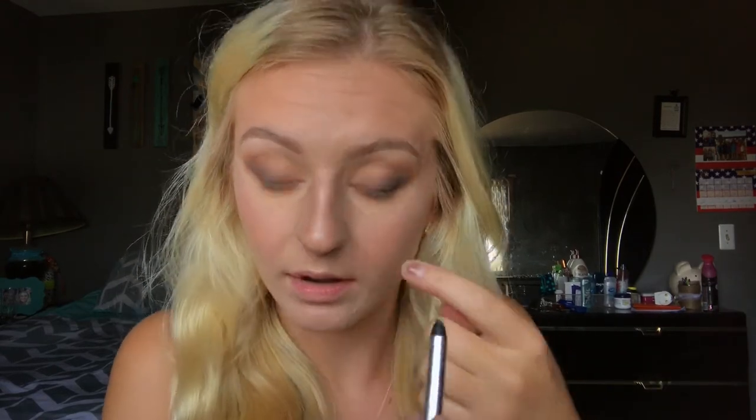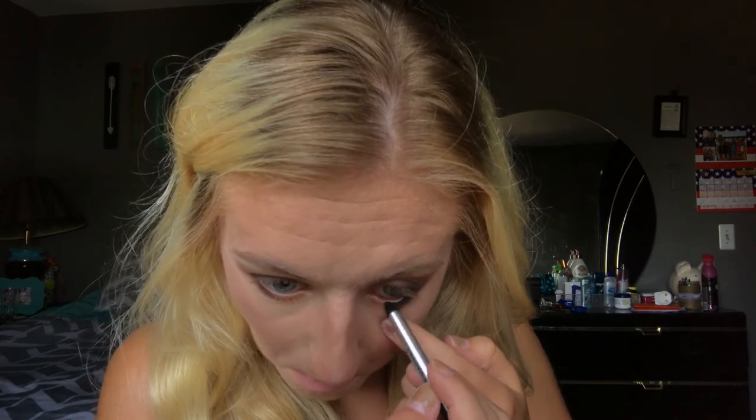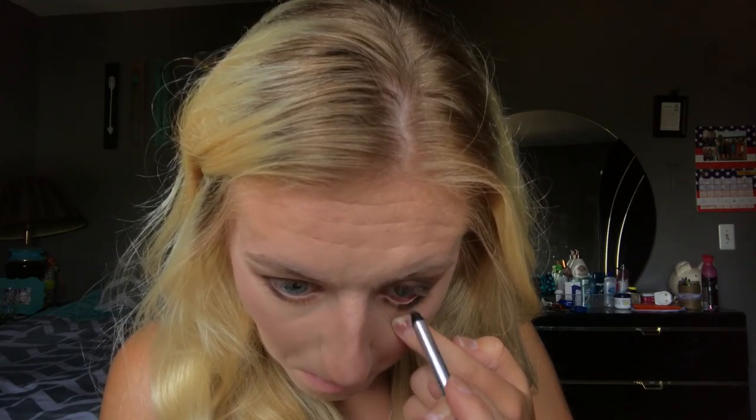Now I'm going to take my Marc Jacobs highlighter in black and put this in my waterline. Then I'm going to highlight the inner corner taking Beam — I'm not going to do a lot of this, just a tiny bit.